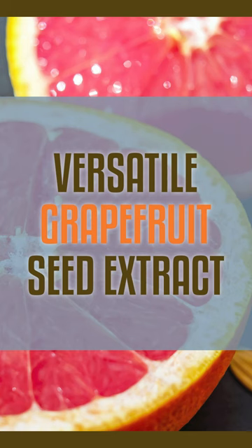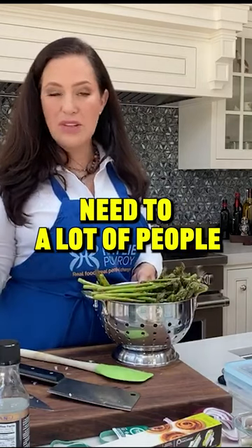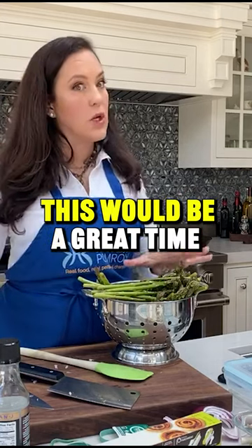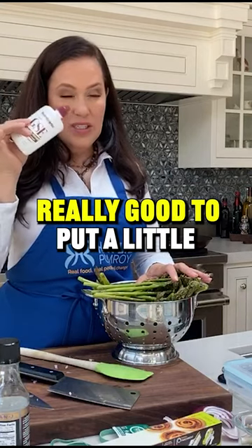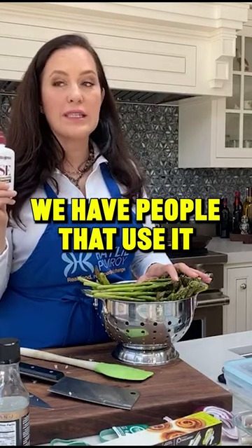When you do the grapefruit seed extract, you can go ahead and rinse your vegetables if you want — you don't necessarily need to. A lot of people take grapefruit seed extract orally. When we have people that are traveling and are prone, this would be a great time right now if you're not using bottled water or purified water and you're going to brush your teeth — really good to put a little grapefruit seed extract on your toothbrush.